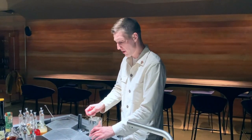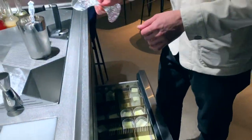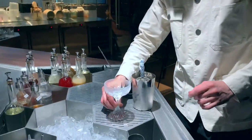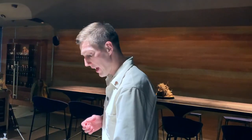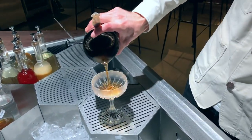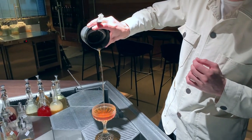For our perfect serve, we're going to use the perfect glass. This glass is made by the Baccarat company, and I think it's a perfect glass for Manhattan. It's also heavy, it's crystal clean, and it's matching with such a premium drink as a Manhattan.